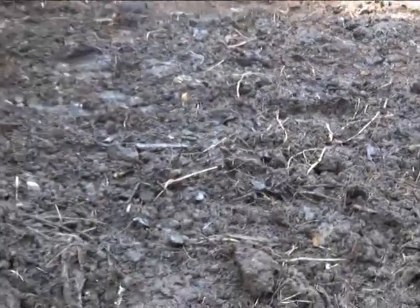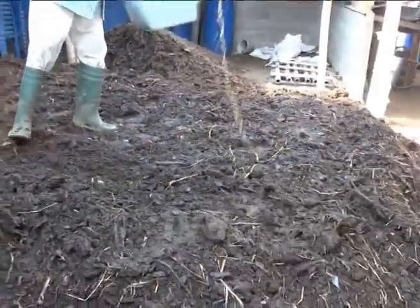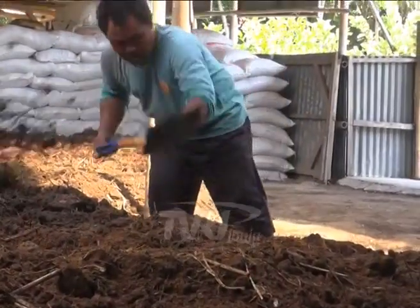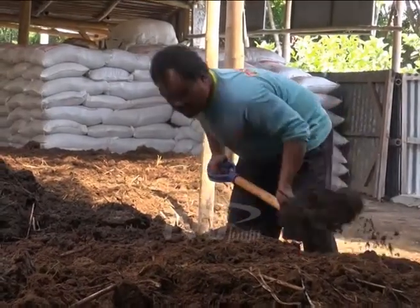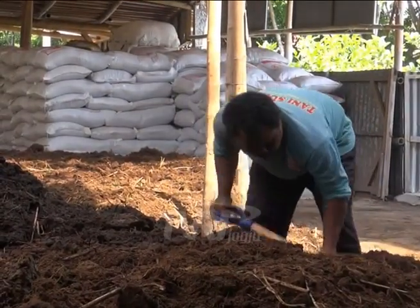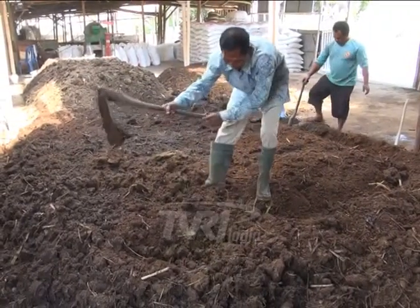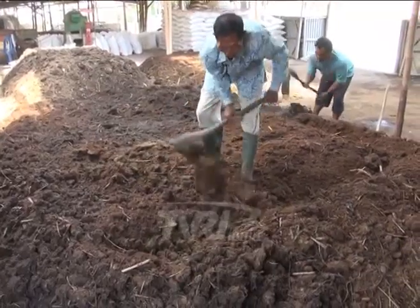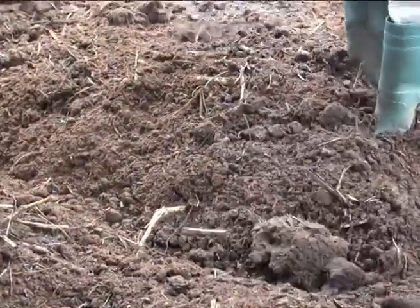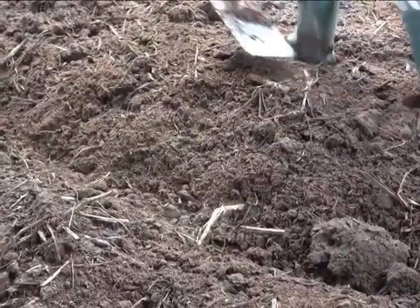Selain mempercepat pengomposan, biostarter ini juga dimanfaatkan sebagai pupuk cair untuk fermentasi jerami pakan ternak dan sebagai bibit bakteri. Keunggulan mikroba rumen sapi adalah dapat dibuat sendiri, bahan tersedia dan mudah didapatkan, peralatan cukup sederhana dan sangat berguna bagi petani.